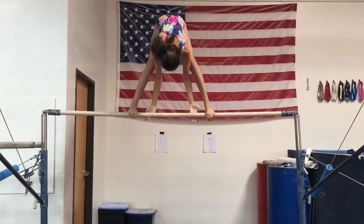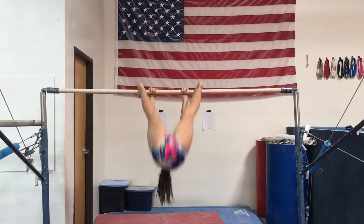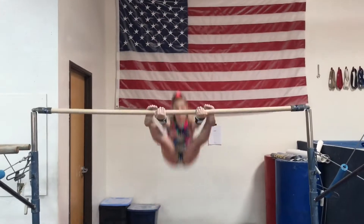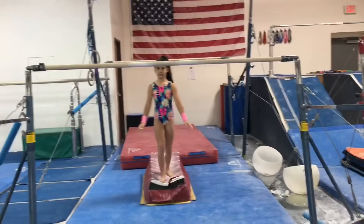Next, you're going to want to have your hands backwards and jump on and do a reverse sole circle. Next, you're going to want to do your reverse sole circle to a glide kip. Next, go to bar five.